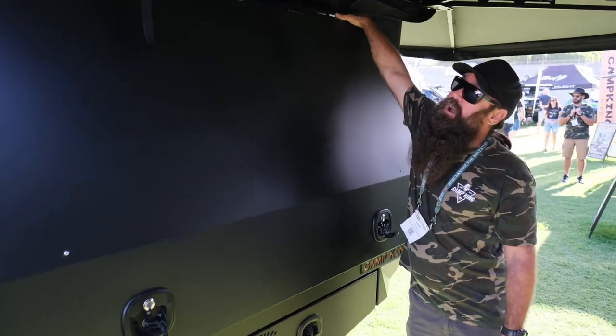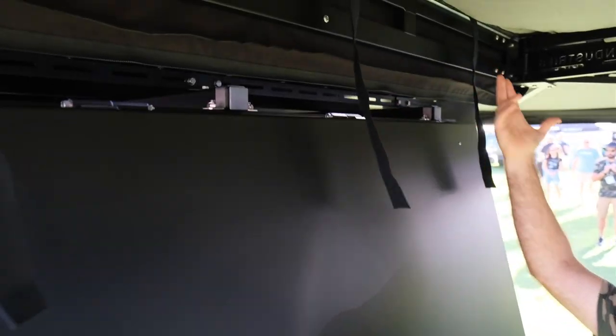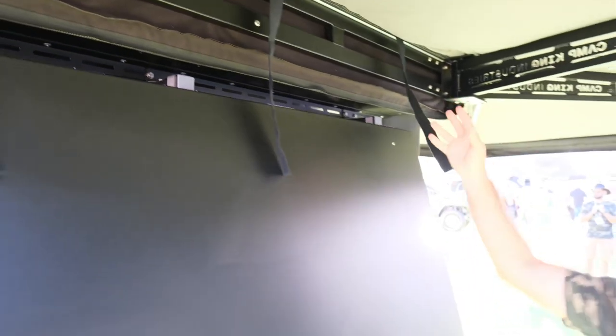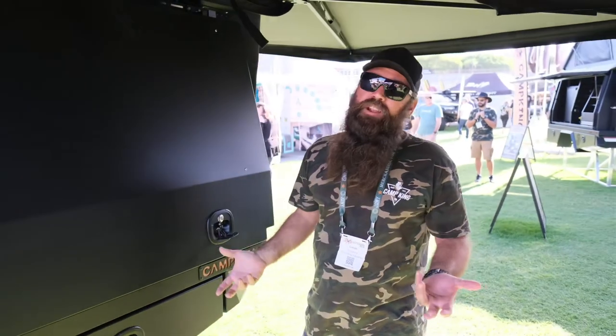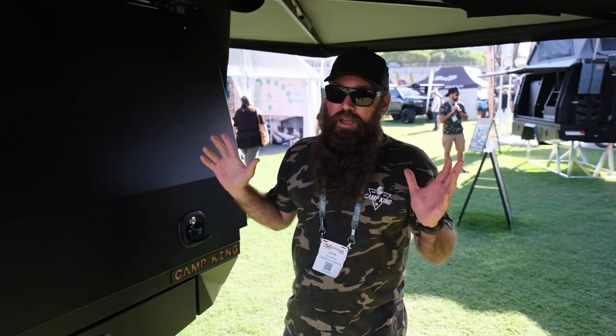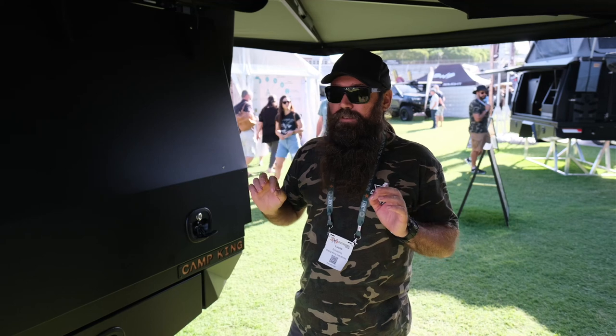We have an extrusion rail on top that comes standard with all our canopies, so you can mount cross rails, rooftop tents, awnings, all that kind of stuff. It has a 600 kilo load rating on all our canopies — that's a certified dynamic load, so you'll never break it.